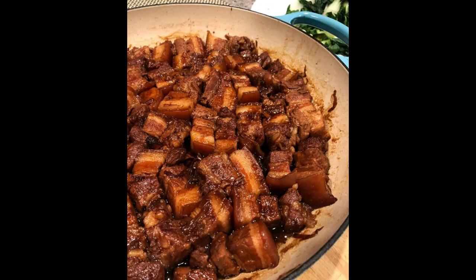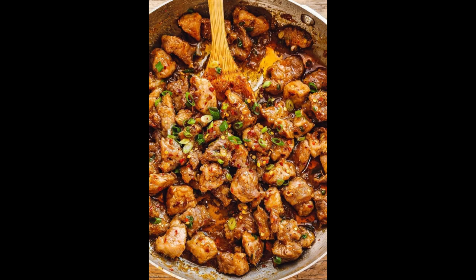2. Rich in vitamins: pork chops are particularly rich in B vitamins, especially B12, B6, Niacin (B3), Riboflavin (B2), and Thiamin (B1). These vitamins play vital roles in energy metabolism, red blood cell production, and proper functioning of the nervous system.